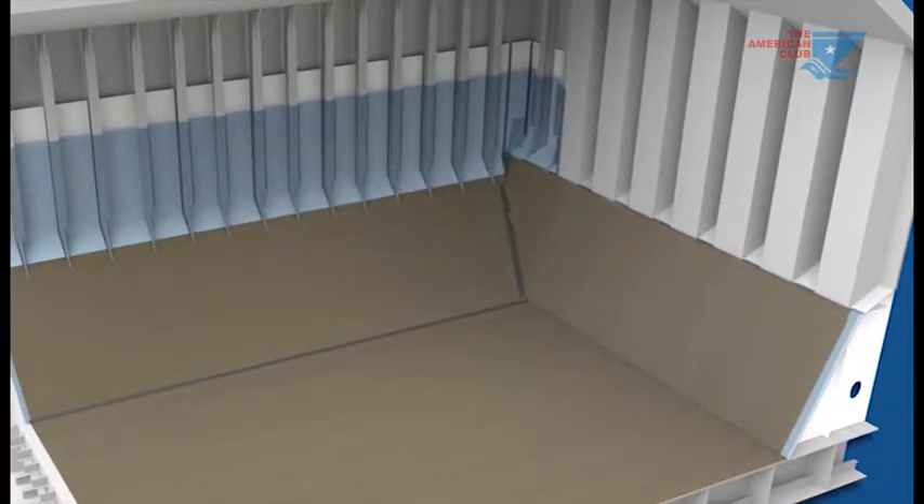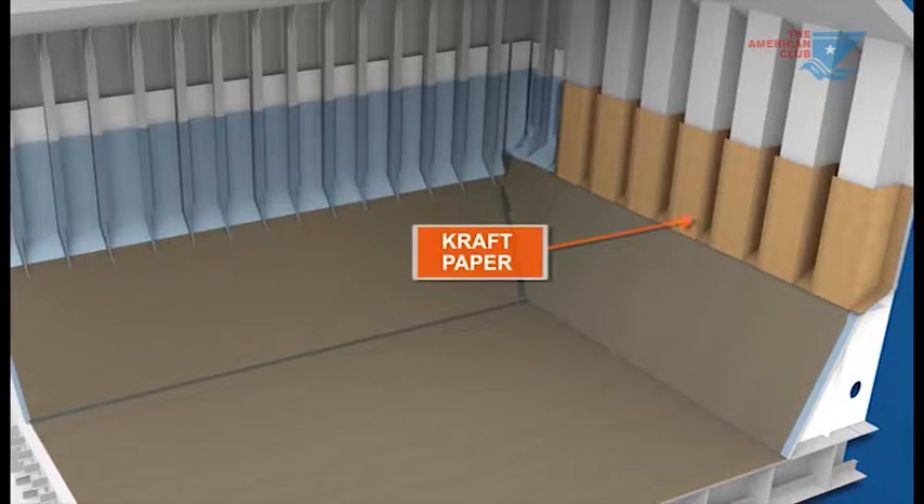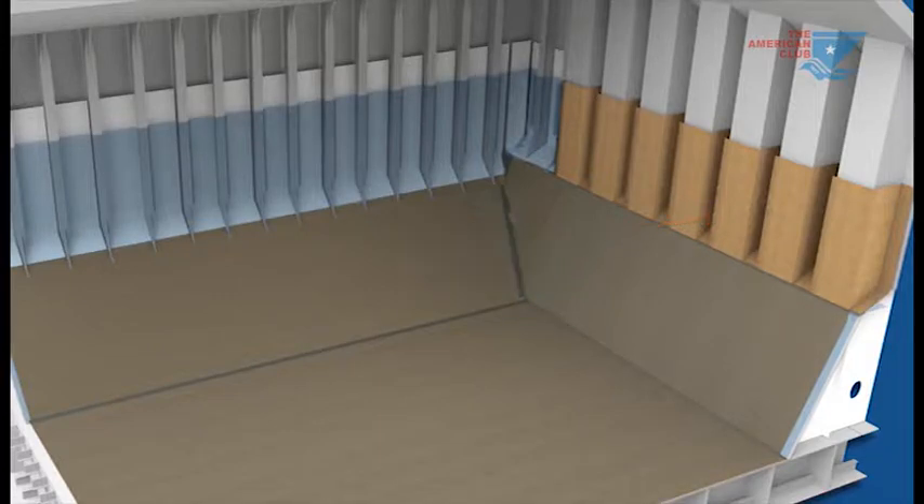Transverse bulkheads within the main body of the cargo area should be lined with craft paper and then overlaid with nylon plastic. Alternatively, craft paper alone may be used.